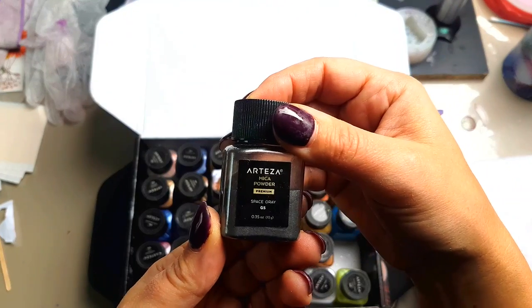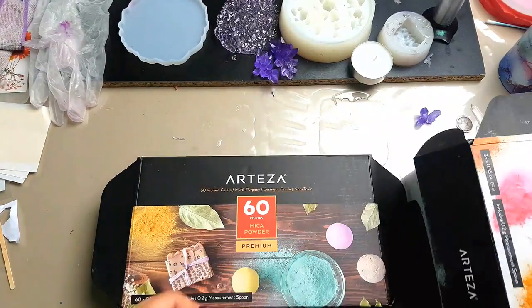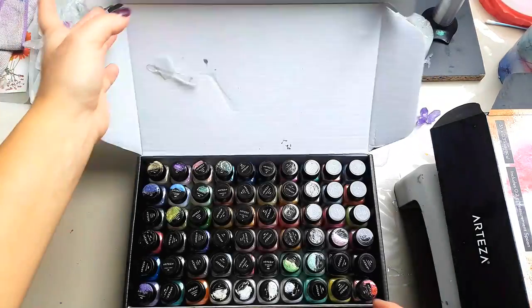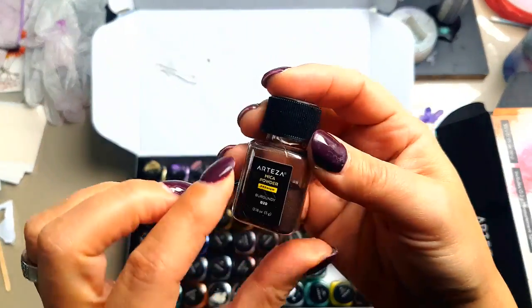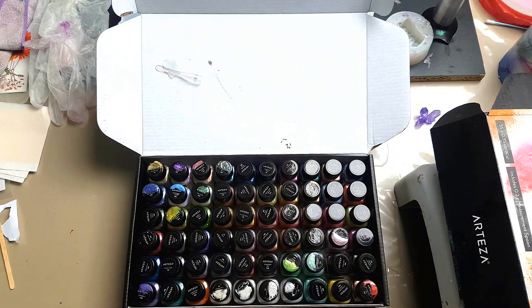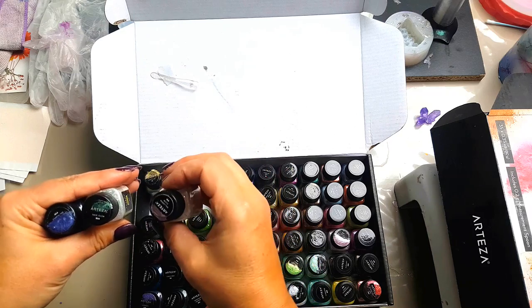These are the larger jars — 10 grams, 0.35 ounces. I ordered myself the other set; they come in two different box sets, which is double the amount of colors but half the size, so you get much less in there but a much better selection of colors. They also have five glows, which can be rather difficult to see what they do.